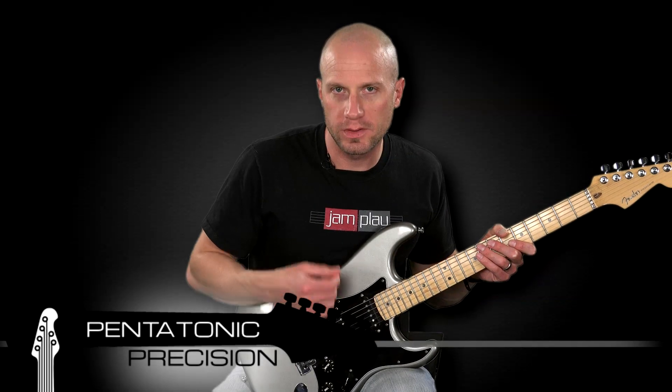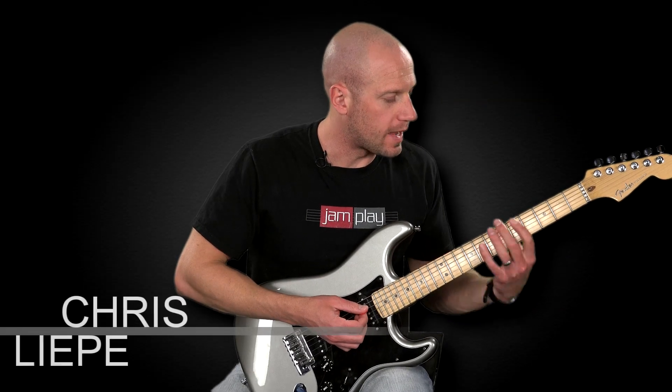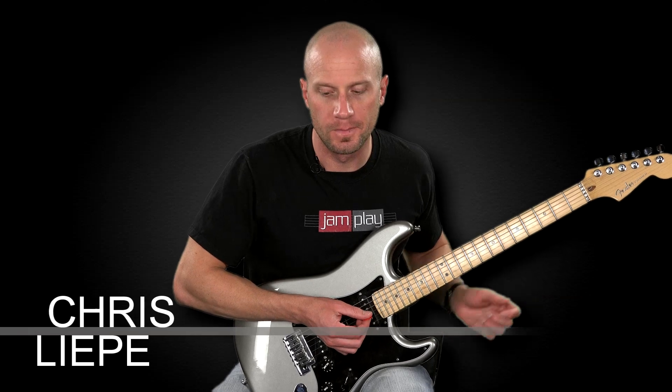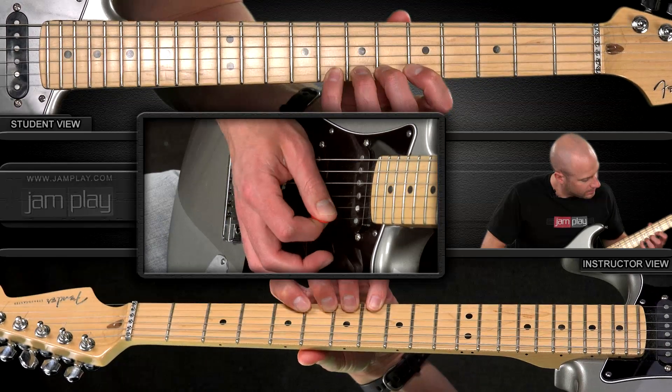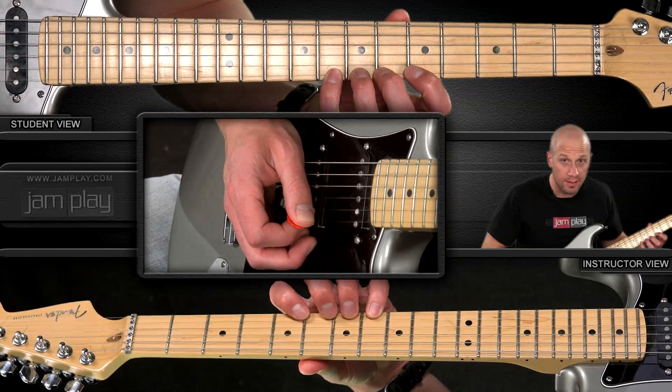The best way to expose these bends is to approach this pattern with a descending mindset. The first bend that really works out well is here — it's a whole-step bend.